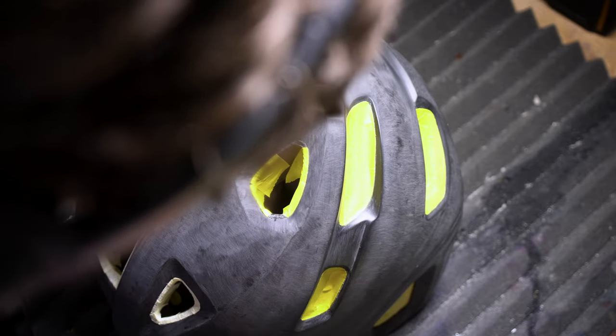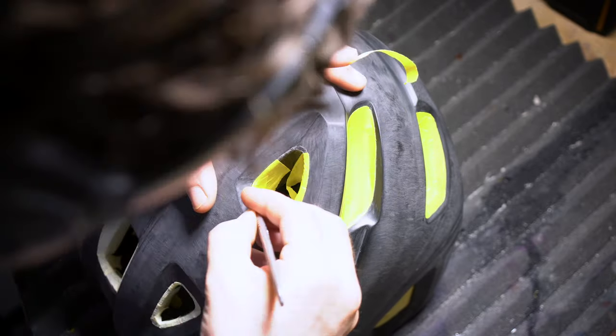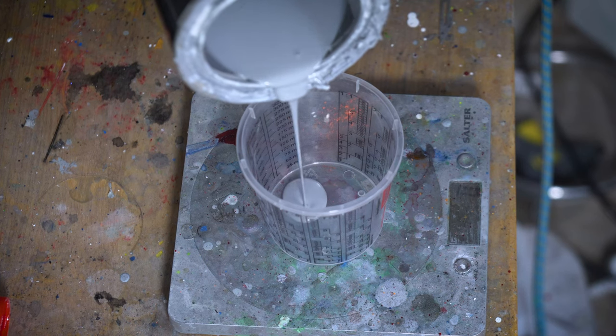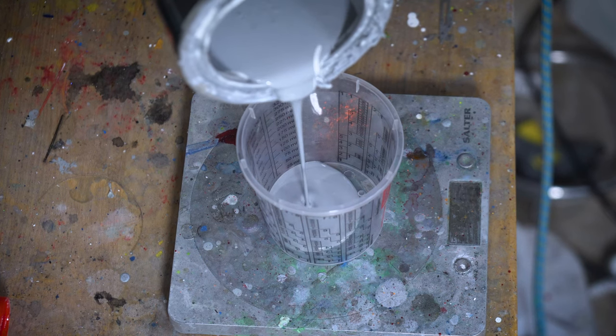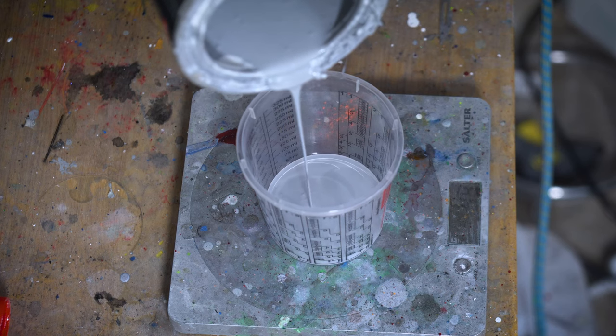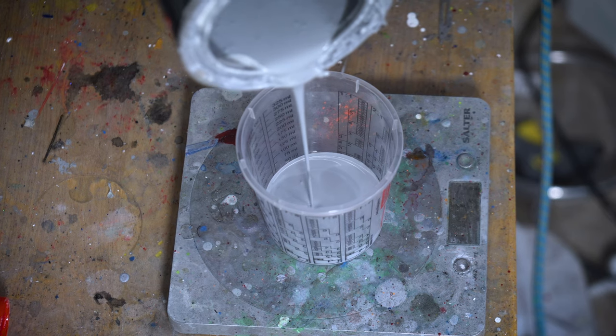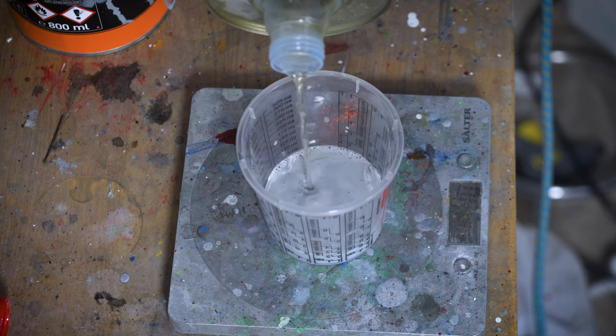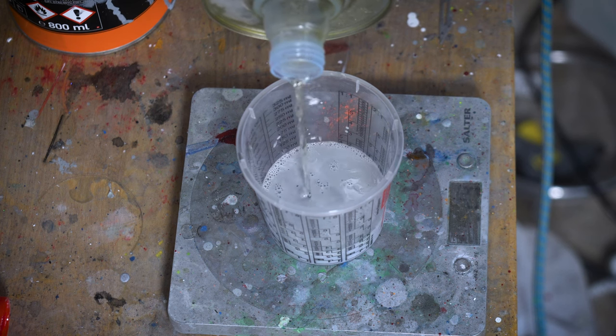Mask off all your polystyrene areas of the helmet, all the trims, all the straps, everything like that. And once you've fully masked and prepped everything, you're ready to mix your primer. I use an epoxy primer from Novol. This is a primer that has a plastic adhesion promoter additive you can add to it, which is great for painting on stuff like helmets.